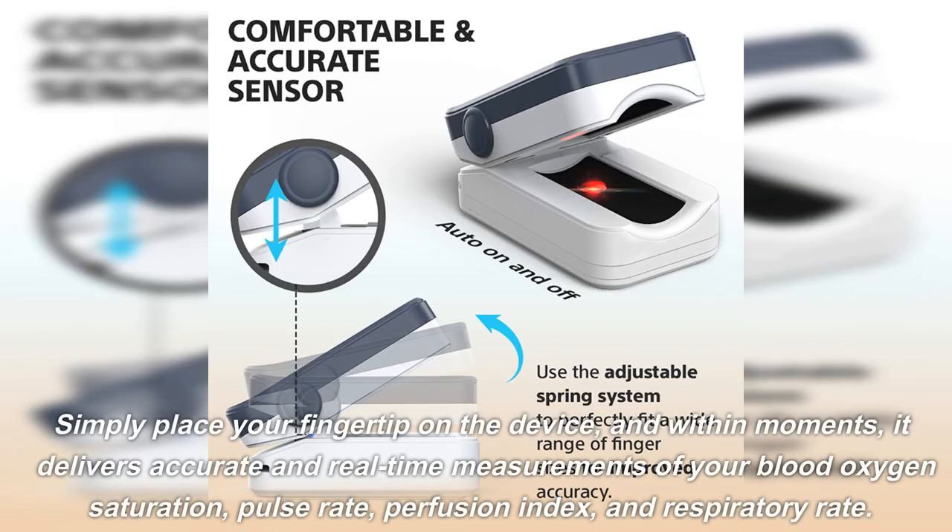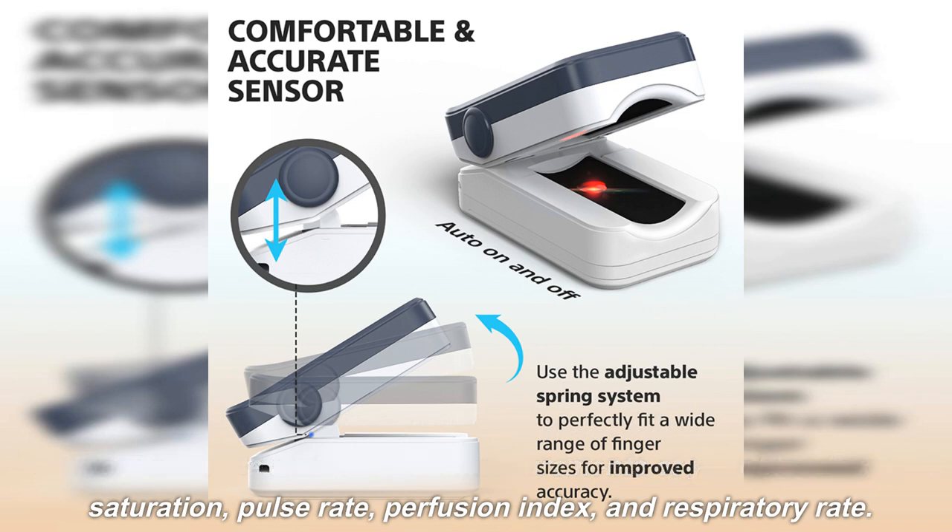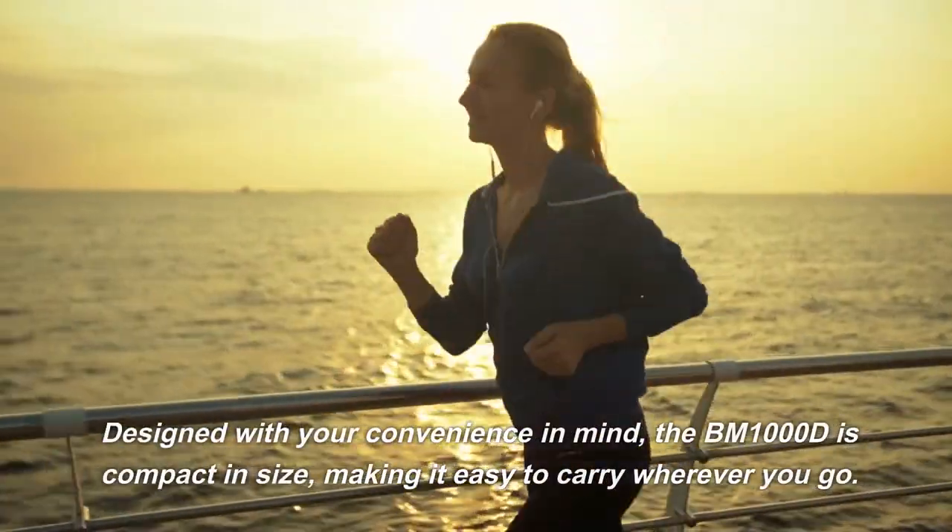Simply place your fingertip on the device, and within moments, it delivers accurate and real-time measurements of your blood oxygen saturation, pulse rate, perfusion index, and respiratory rate.